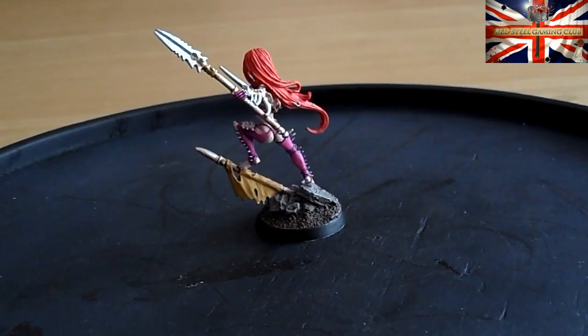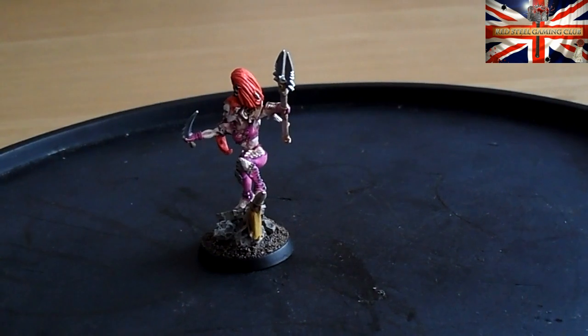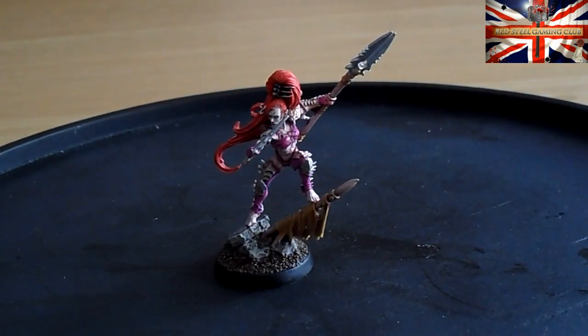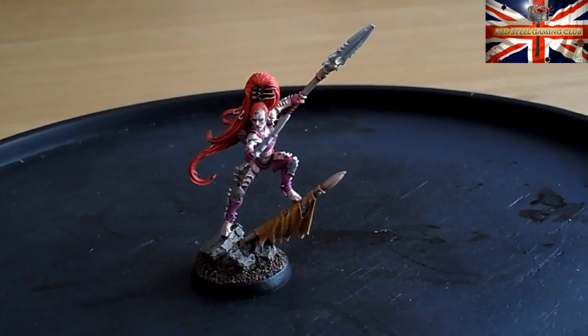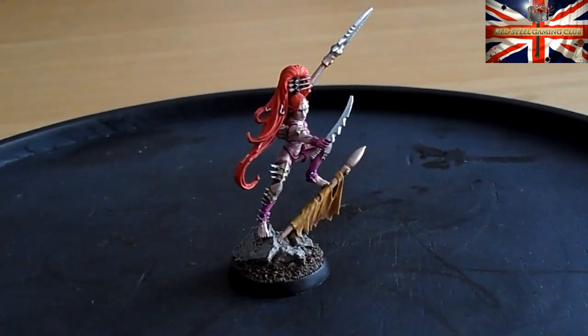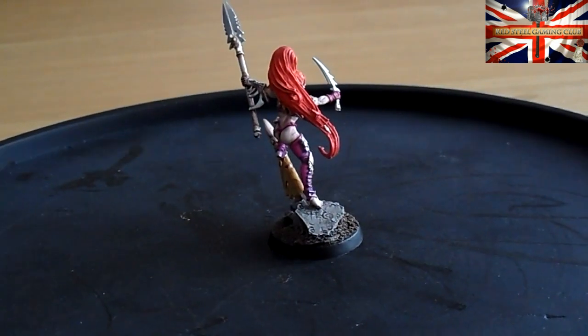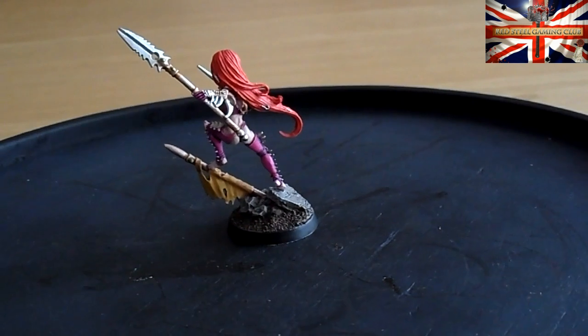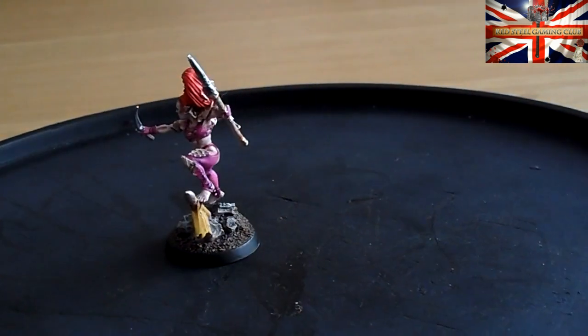I absolutely crapped myself, guys, I really did. I had to repaint pretty much the whole thing. The power weapon — her weapons — was painted just like the Archon's in that non-metallic metal colour blend, but because I had to try and save what I could, I had to go back over it in actual metallics, which doesn't look bad.